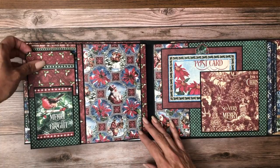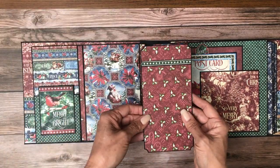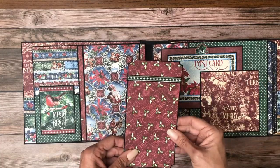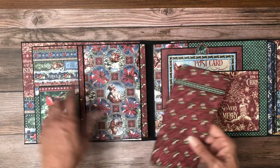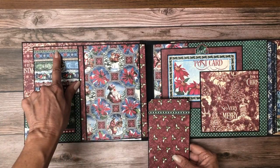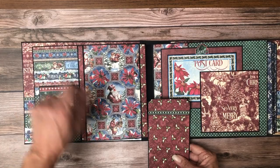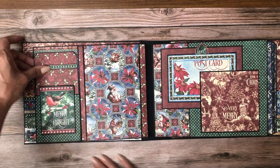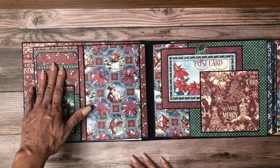This is page two. I created an insert. I used a strip from the border page of the 12 by 12 collection — I think that looked really nice. And here is the same border piece but it's from the 8 by 8 collection pack. This is an ephemera card that I cardstock backed and used as a design feature on top of the pocket.